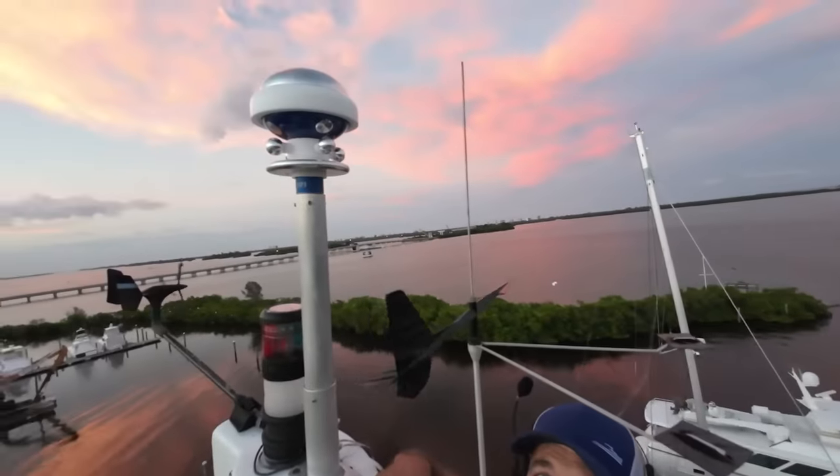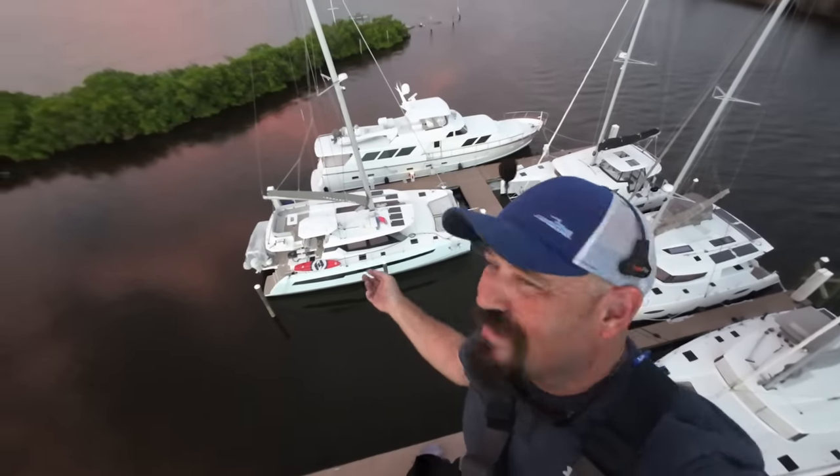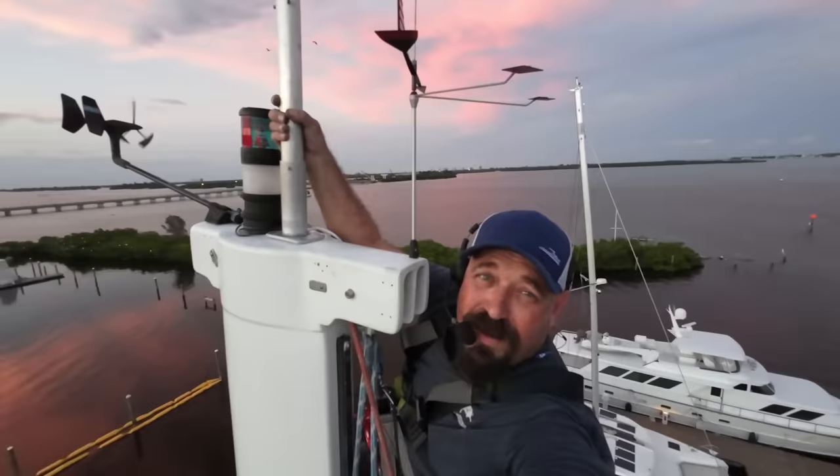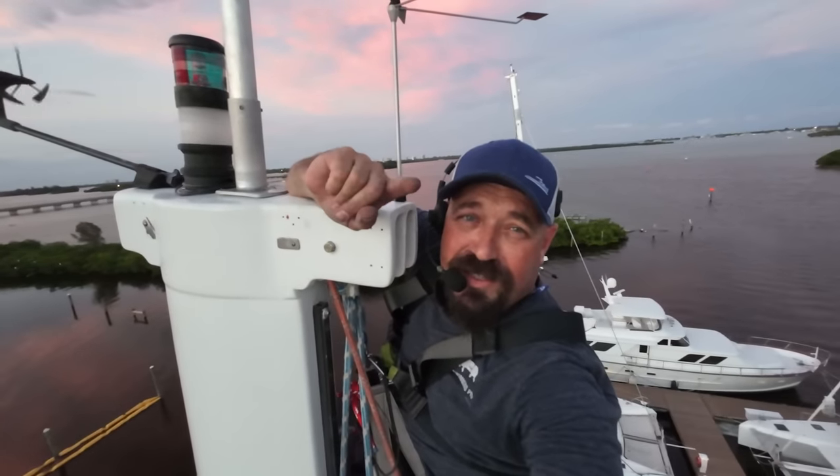It's done — look at that bad boy! It's not every day you get to look at your own boat from up here. Isn't she pretty? That wraps up this install, so I'm going to say goodbye and sign off here from aloft. You guys have a great week and I'll see you next time.